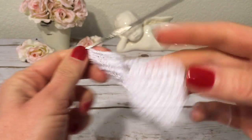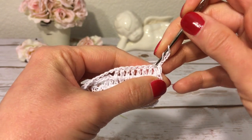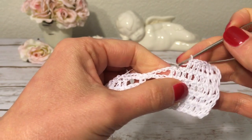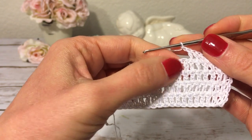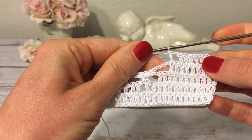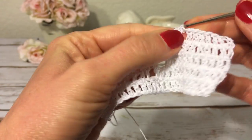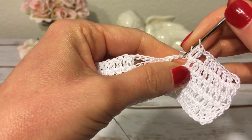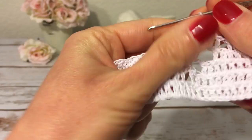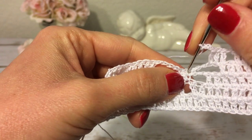For row five I start with three chains and turn, then make a double crochet into each of the next six double crochets. With two left, I make one chain, skip the next double crochet, and make a double crochet into the next one. Over here I have four chains and I make a double crochet into the first chain and into the second chain. Next I make three chains, skip the first single crochet, and make a single crochet into the second one.